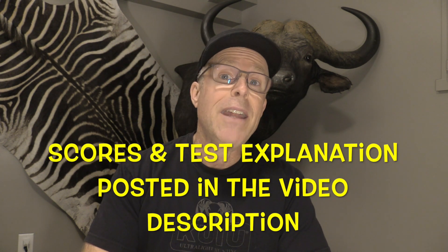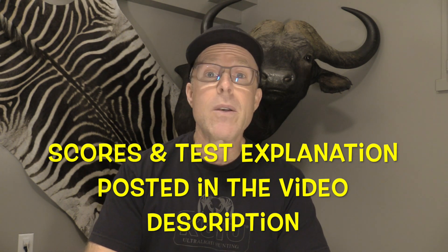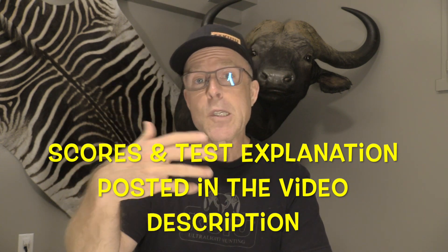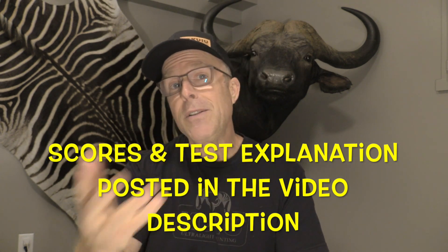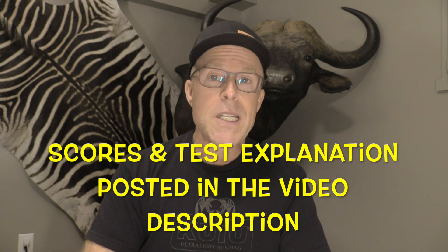For a detailed description of the testing regimen, you can read about it in the description box below each of those videos — that has all the scores and the tests, why I do the tests, how each head performed, as well as the price of every broadhead. For all these tests, I'm going to be using my Bowtech CP28 set at 72 pounds. I'm using Bishop FOC King Arrows for most of the testing, and then I use the Bishop FAD Eliminators for the really hard impact stuff.